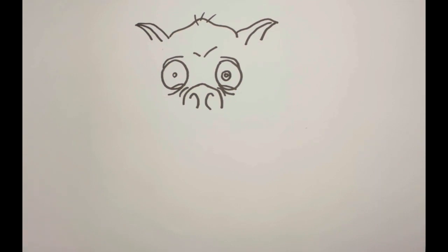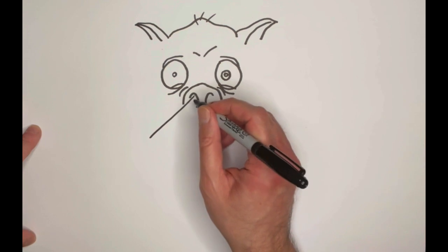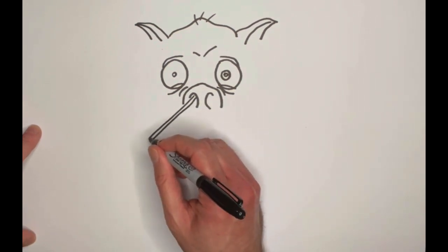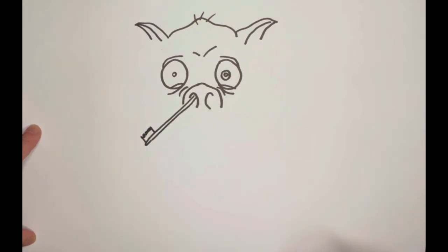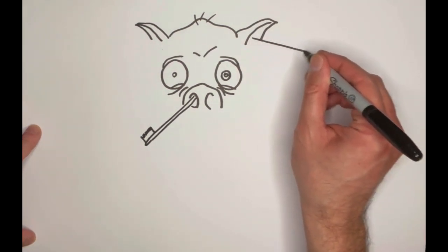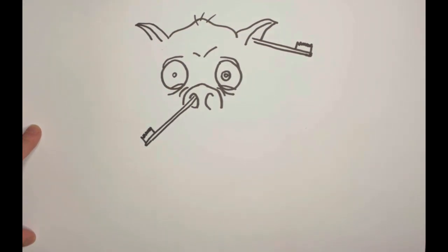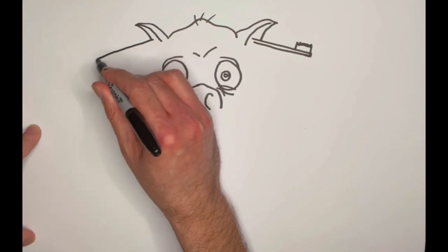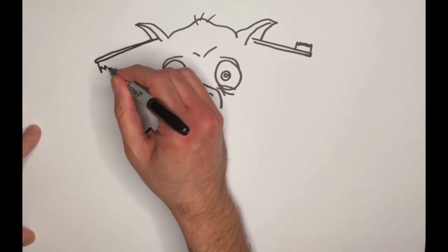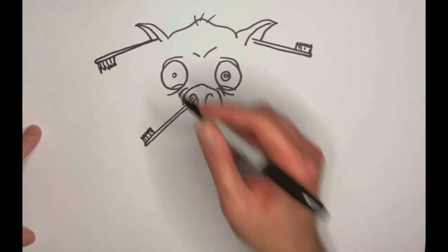We want to incorporate a toothbrush somehow. I think the best thing to do would be: maybe the toothbrush is the reason why this pig is still awake. I'm going to make a toothbrush sticking out of our pig friend's nose — yeah, that's something that'll keep you awake! And why don't we have a toothbrush sticking out of the pig's ear as well? This is a pig who's really run afoul of the dentist and found themselves in some misfortune. Let's do one more toothbrush sticking out here.